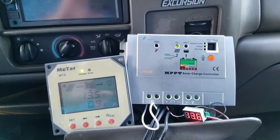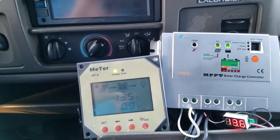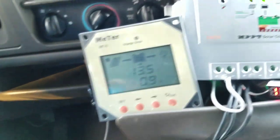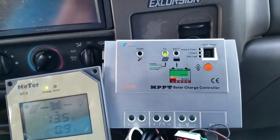What I did was I went ahead and set this up as an artificial solar panel charger. I used an old laptop charger that I had laying around, and I took an old charge controller that I had laying around.